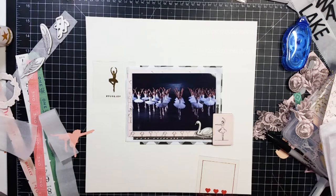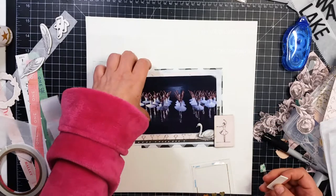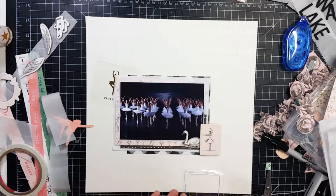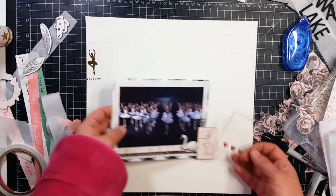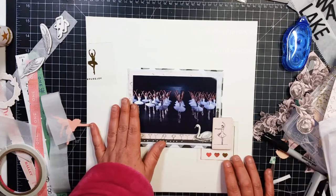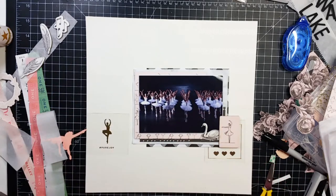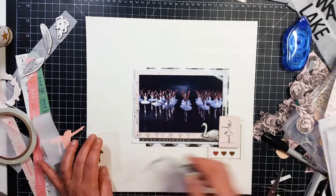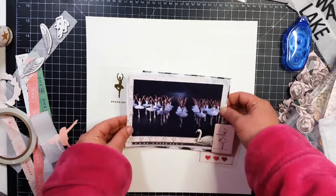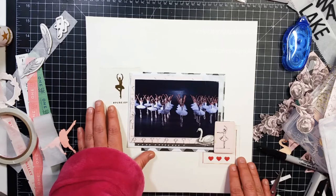I am going to pop part of that ballerina up on some foam tape because she was kind of sagging down a little bit. Right here I'm putting some double-sided tape onto the acetate pieces — that is what I'm going to use to glue them onto that photo mat, and I do that with both of the acetate pieces. I'm not sure why I chose tape; maybe because it was right there on my desk.